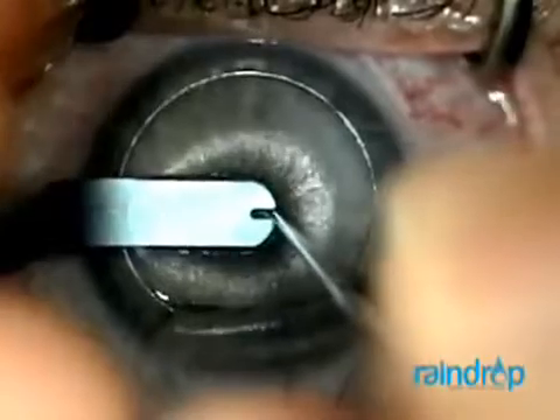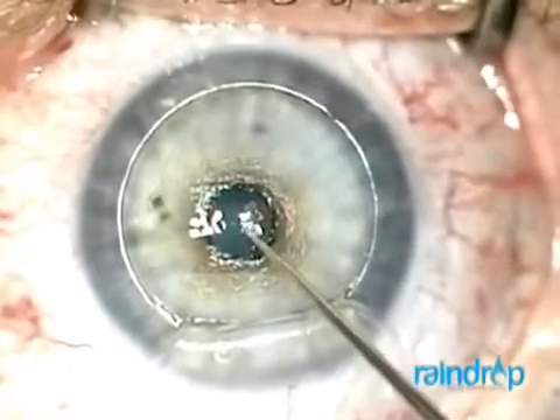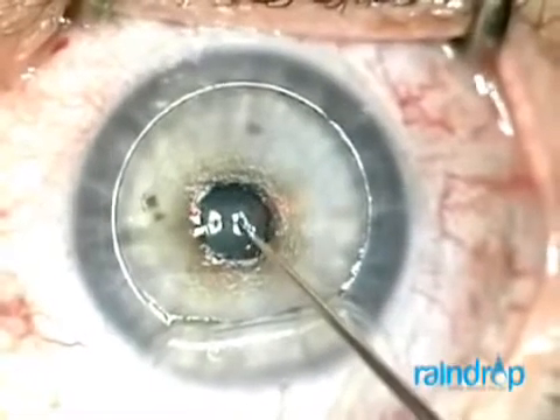I allow the inlay to dry for approximately 60 seconds until it has the appearance of an orange peel or golf ball. In other words, as it dries, it dimples on its surface. Then you know it's fixed in place.